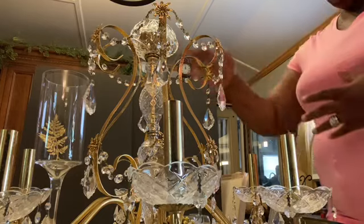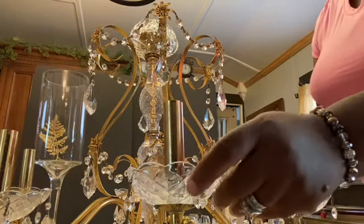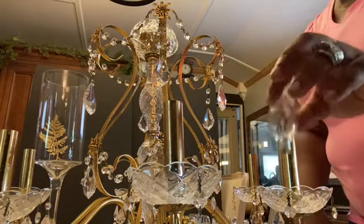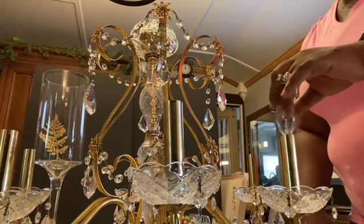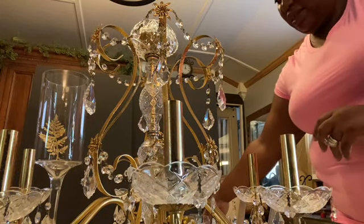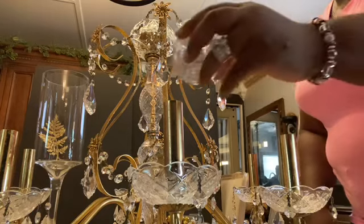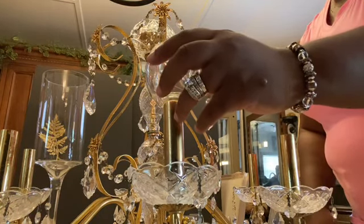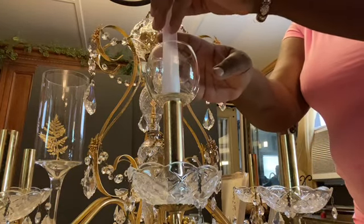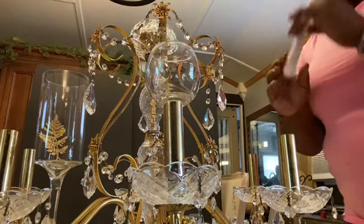Everything is still secure inside. These here have the bulb socket, but since it is not installed it wouldn't make any sense, so we're going to get rid of that. We're going to use these right here like this, and then get a candle and put it inside here like this.